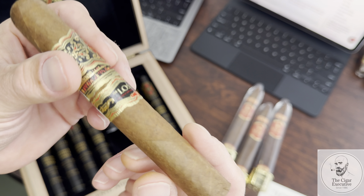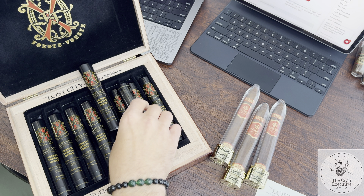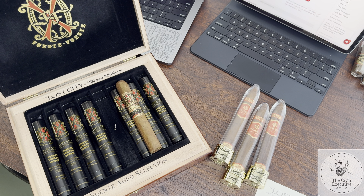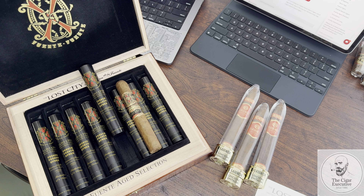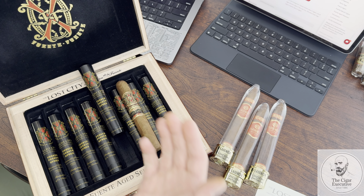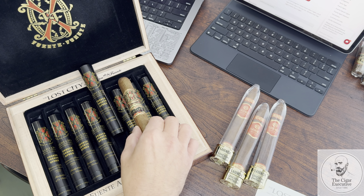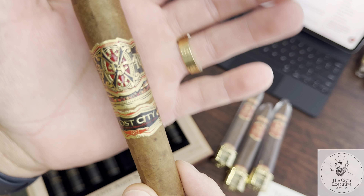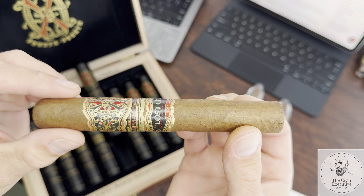That beautiful wrapper, that beautiful band — just perfection. And if you have never smoked an aged Lost City Double Robusto, you are really missing out. These are good right out of the box, don't get me wrong, but with one, two, or three years on them, they just get better every year. If you've got one sitting in your humidor, let it sit — and you will thank me later.